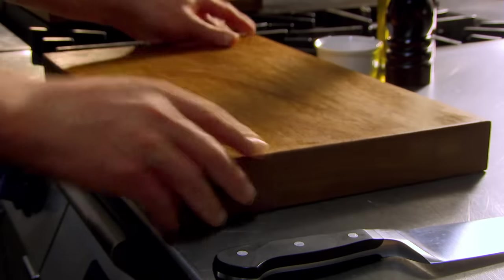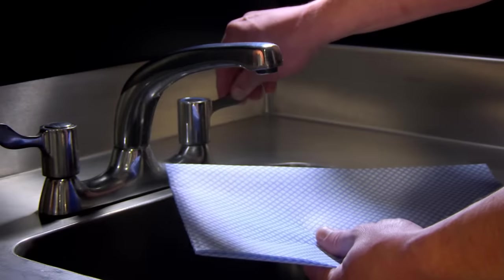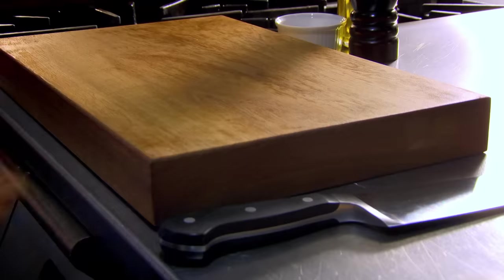To stop your chopping board rocking or slipping, a great tip is to simply wet a kitchen cloth, kitchen paper, or tea towel, and place it underneath. Now you can chop with confidence.